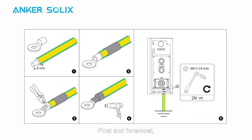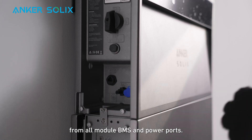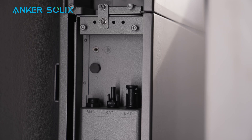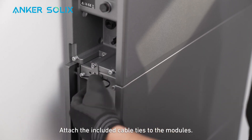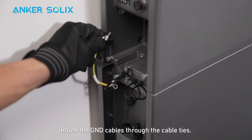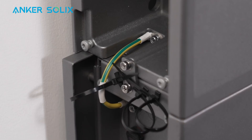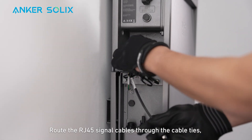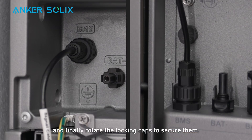Now you can begin wiring. First and foremost, prepare and connect a GND cable from the power module to the external ground point. Remove the dustproof plugs from all module BMS and power ports. Attach the included cable ties to the modules — it's an important step before continuing the installation. Route the GND cables through the cable ties and secure the cables with screws. Route the RJ45 signal cables through the cable ties. Loosen the locking caps, insert the cables into the BMS ports, and finally rotate the locking caps to secure them.